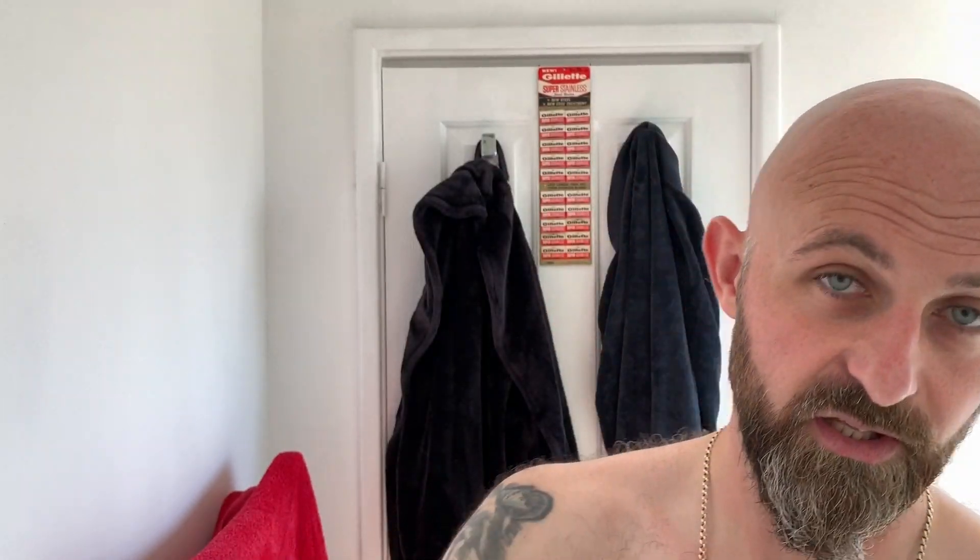Beautiful shave, done and dusted. I'm going to finish off now with Wickham 1912 Club Cola aftershave balm. This balm is super — I don't know how Darren's made it. There's not a lot of it; it's very light, it's 50ml. This hasn't been used for a while, so I was expecting a bit of a clog — maybe not. Oh, it's still got the scent — the scent's still booming. The scent on the balm reminds me very much of the scent from the soap when I first got it, really strong, around about a five or a six. The wonderful thing about this balm is it feels more like a jelly in your hand — not a cream. When you put it on, it absorbs very quickly and then it leaves your skin feeling like satin, silky smooth but moisturised at the same time. Really, really nice.